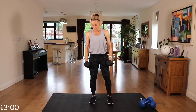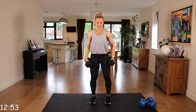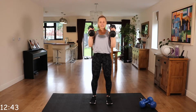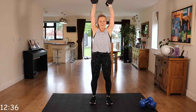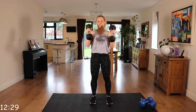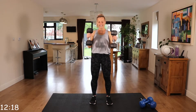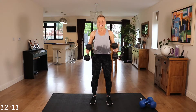Put them down before you come up to standing. We're going to go back to that hammer curl to press. Palms of the hands are facing each other, curl, press to the ceiling, and back down. Core engaged, back nice and straight. Two more exercises in this set and then we're going on to core.